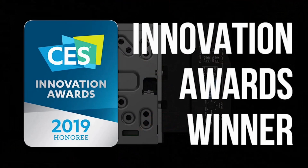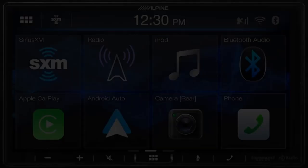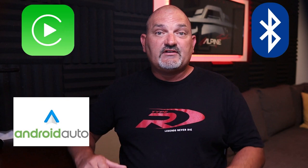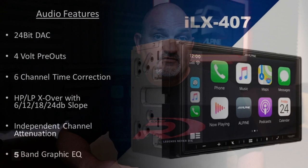The next product I'm very excited to tell you about is the new ILX 407. The ILX 407 has many similar features to the ILX W650 like a 7-inch WVGA capacitive touchscreen, Apple CarPlay, Android Auto, and Bluetooth. It's also Sirius XM and steering wheel control ready. It also has the two camera inputs and the same USB video playback capabilities. The ILX 407 has many of the same great audio features as well, like 24-bit DAC, 6-channel time correction, and internal high-pass and low-pass crossovers with customizable frequency settings, slopes, and channel attenuation.